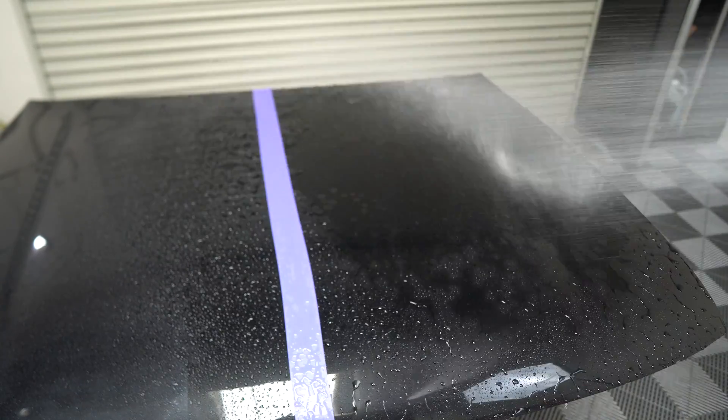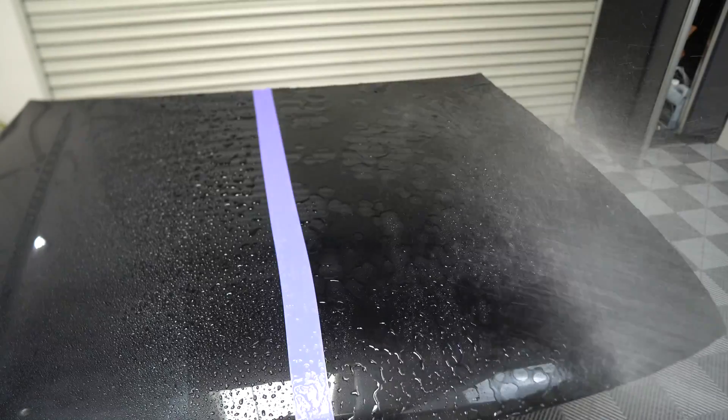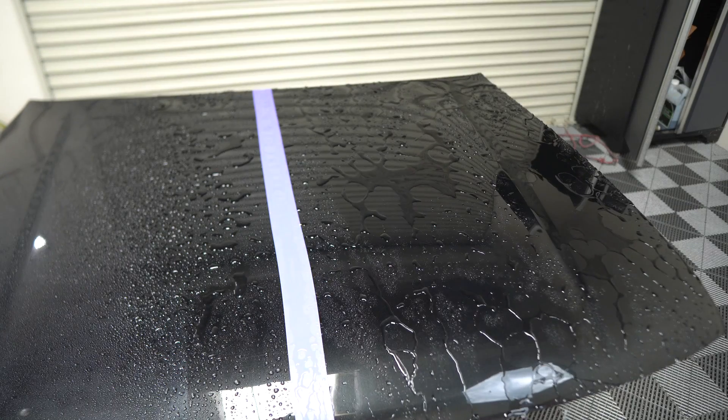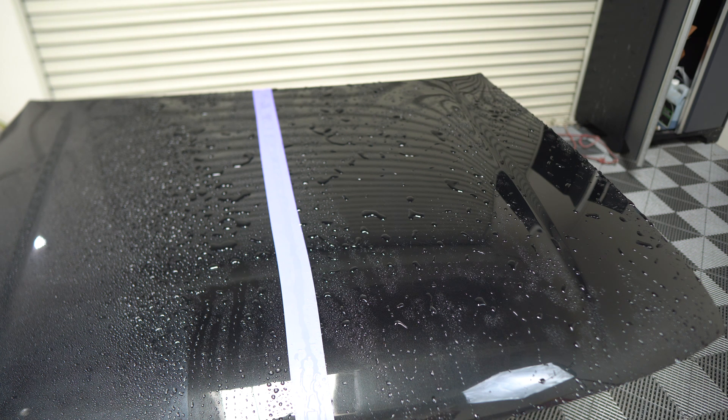Not the craziest water beading I've ever seen — but we're talking about an $8-$9 product. The panel was completely flat so I'll add a little more. Figuring it out in real time: I think this rinse method — where the car is wet and you're applying it as a drying aid — is actually my least favorite method.